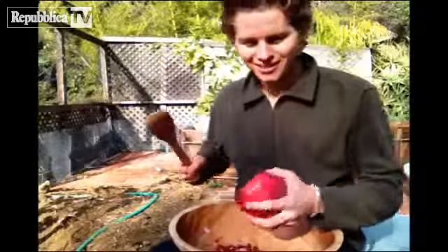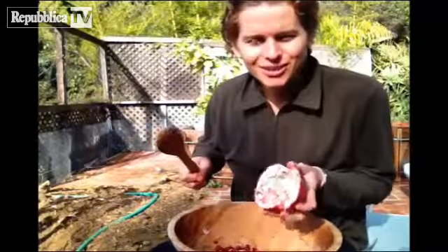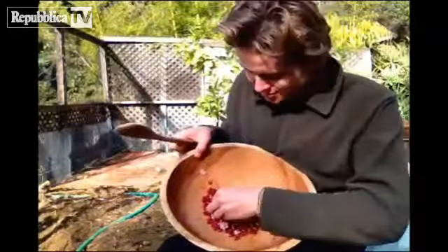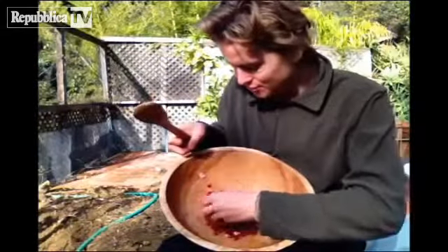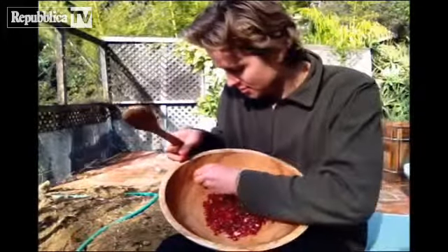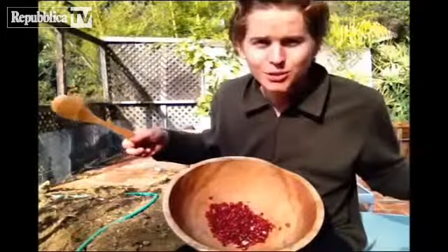It's so amazing. Look, all the seeds are gone for the most part. Just take out some of these chunks of the bitter white part and you're good to go. Takes you what, 30 seconds?